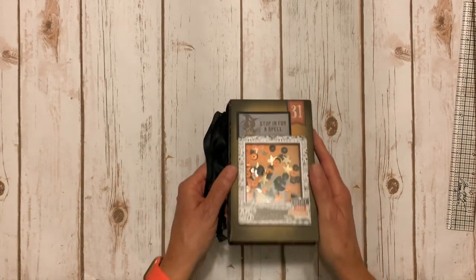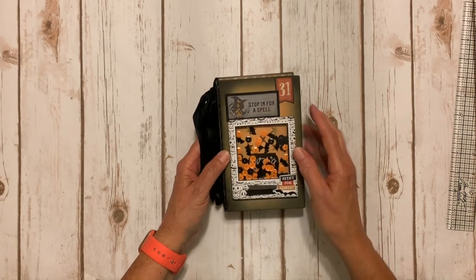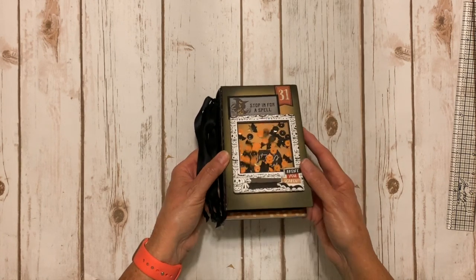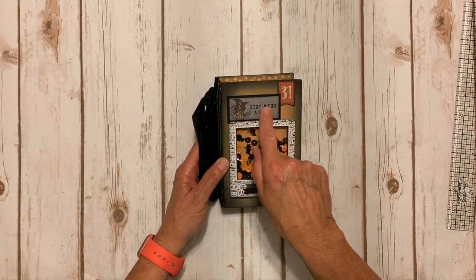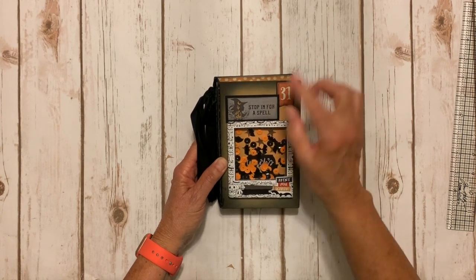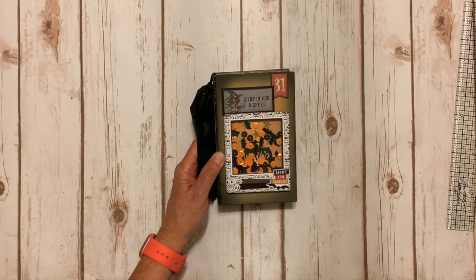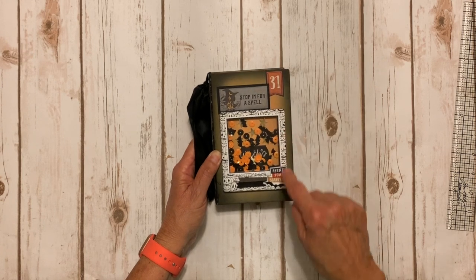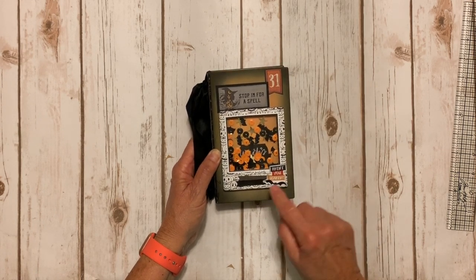On the front cover I made a little shaker element that says Witch's Brew, with some glued-down stars, little bats, orange sequins, star sequins, and bat sequins in there. This is a cute little piece from the ephemera pack from the paper collection. I used stickers from the sticker sheet — number 31 — and there's one that says 'Aren't You Scared' with a little bat.